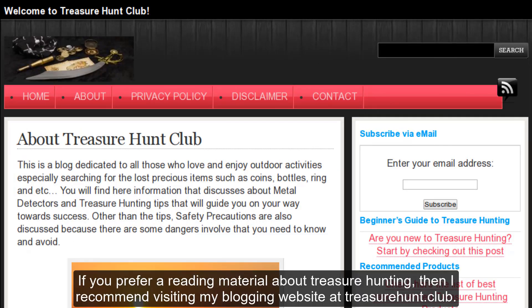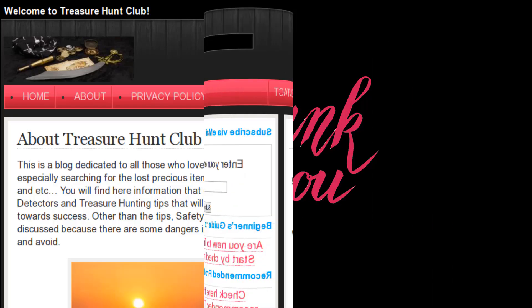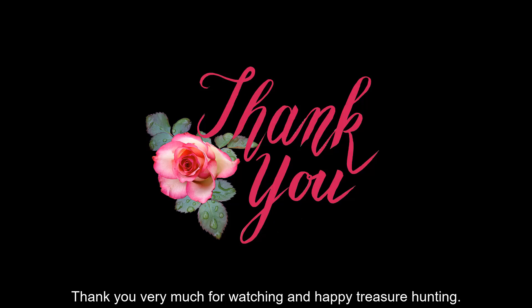If you prefer a reading material about treasure hunting, then I recommend visiting my blogging website at treasurehunt.club. Thank you very much for watching, and happy treasure hunting! See you!